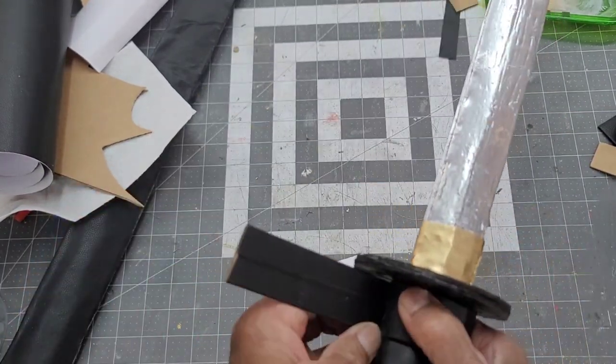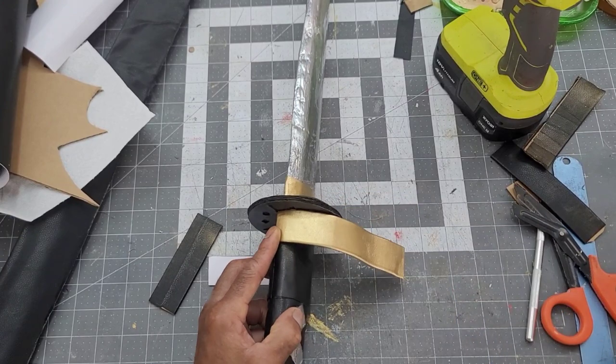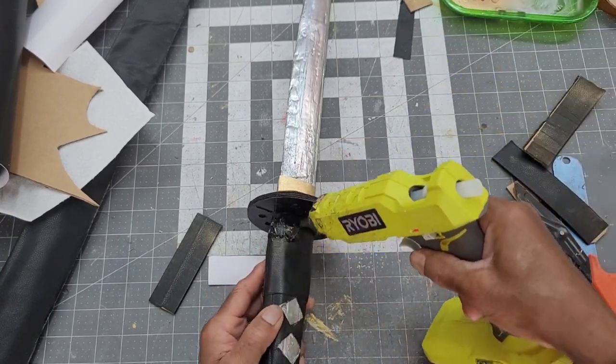It was measured and cut for size, then it was painted gold and wrapped around the handle behind the guard.